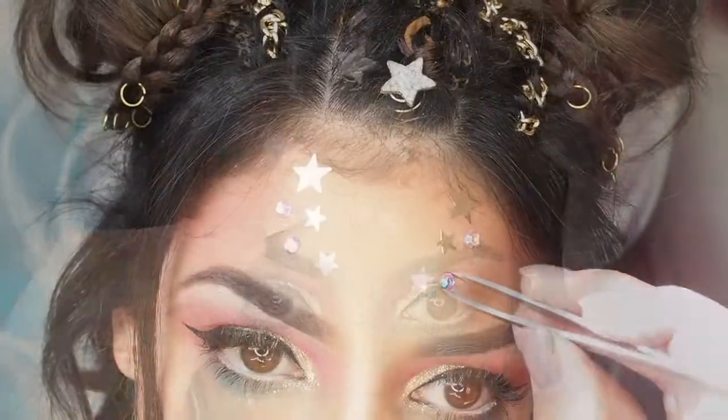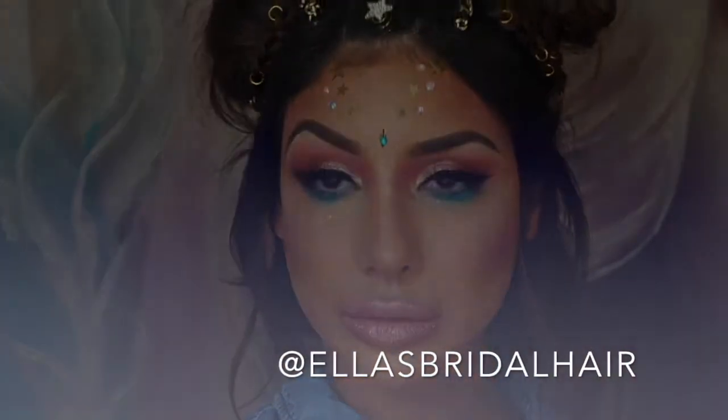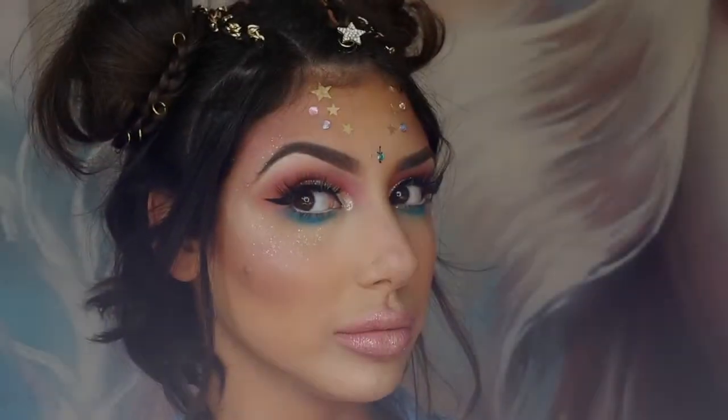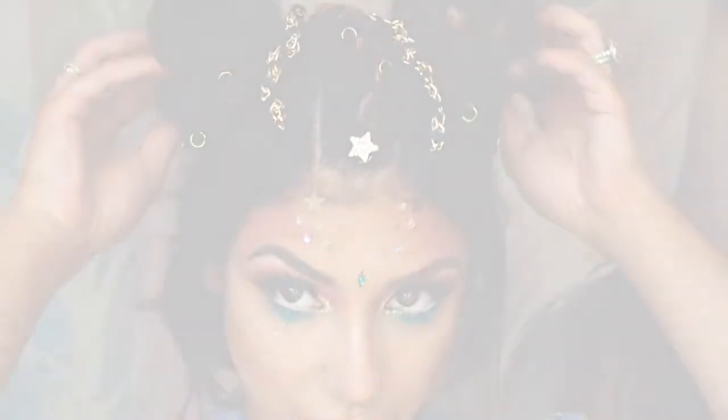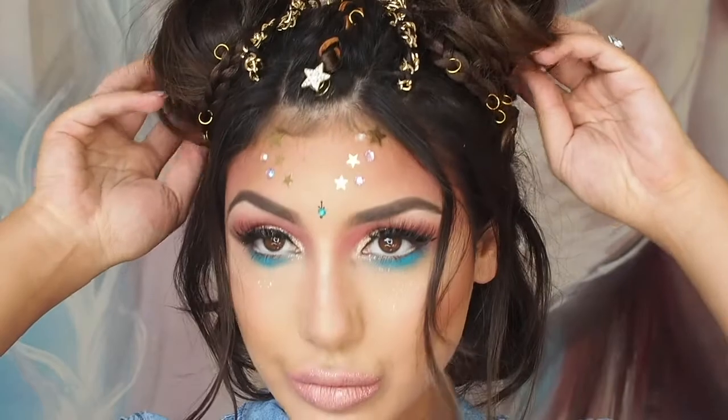So that's the video, guys — I really hope you enjoyed it. I want to give a big thank you to Ella from Ella's Bridal Hair on Instagram for doing my hair for this look, she's amazing. If you like this video please give it a thumbs up, subscribe if you haven't, and I'll see you all in my next video. Bye!